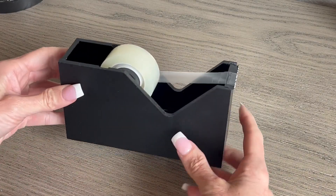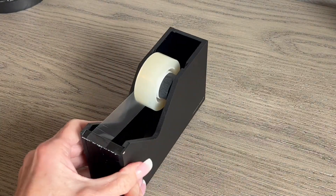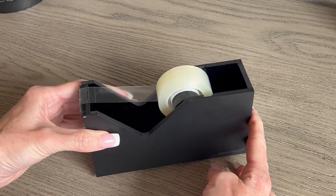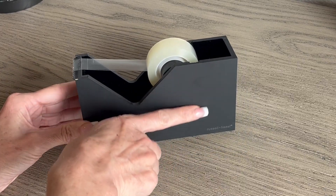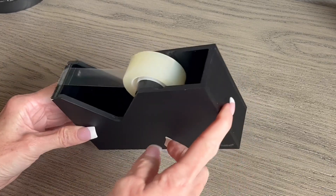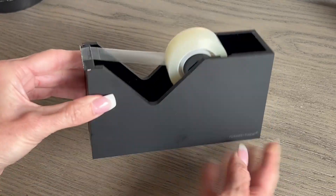The first feature I want to point out is just the nice modern classy look of this tape dispenser. Russell and Hazel have a very nice design to their products and I really like the way that this looks on my desk. It has a very smooth matte black finish and that proceeds all the way around on all sides of the tape dispenser.